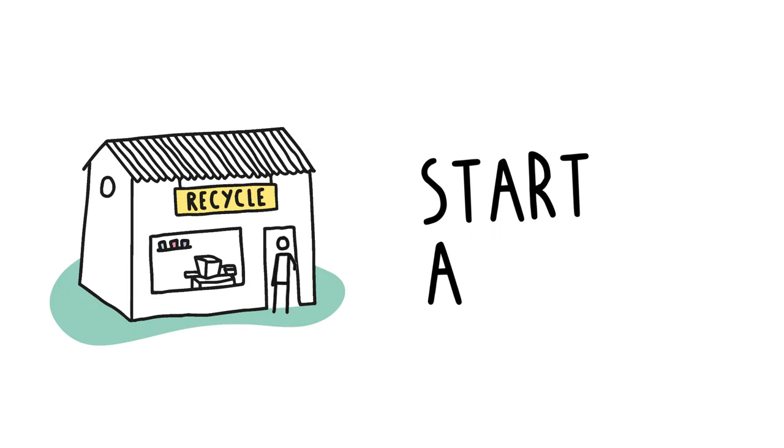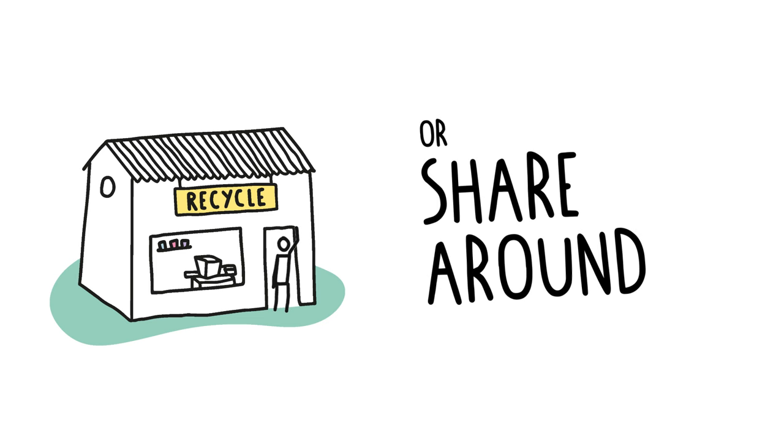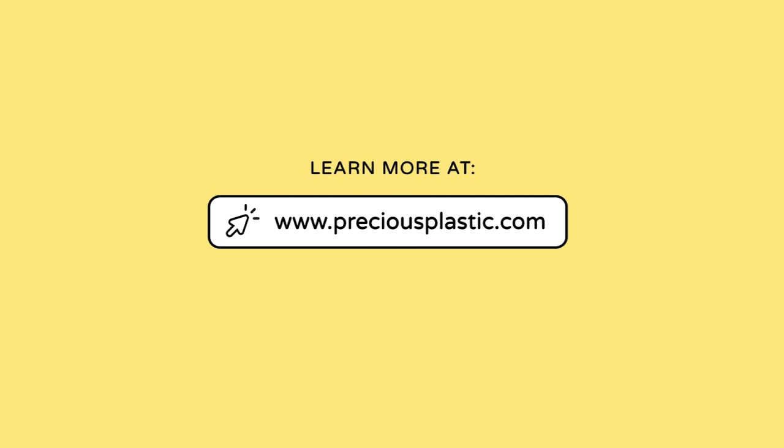So if you're an entrepreneur, you can start your own business. And if you're not into business, share it around with your neighborhood — some of them might want to start a local recycle network. Visit PreciousPlastic.com for more information.